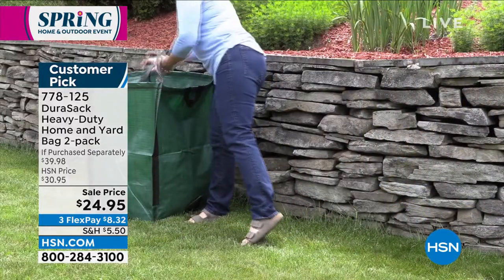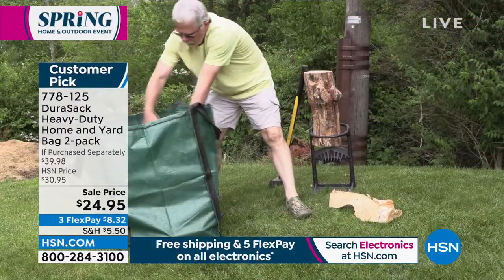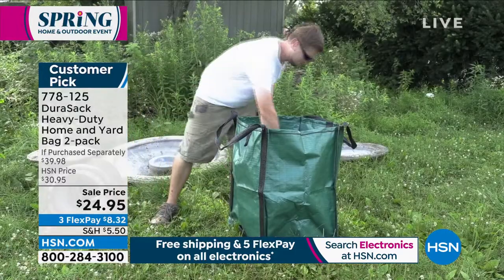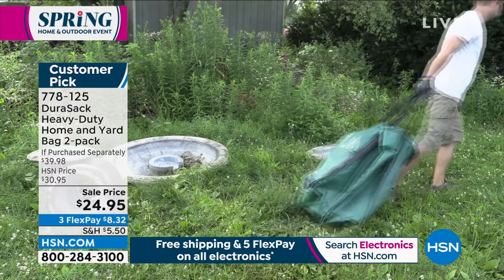I always say, how many people does it take to pick up the leaves in the front yard? For me, without this next product, it takes three people. It takes one to rake up the leaves, and it takes two people to hold that darn bag. No more.